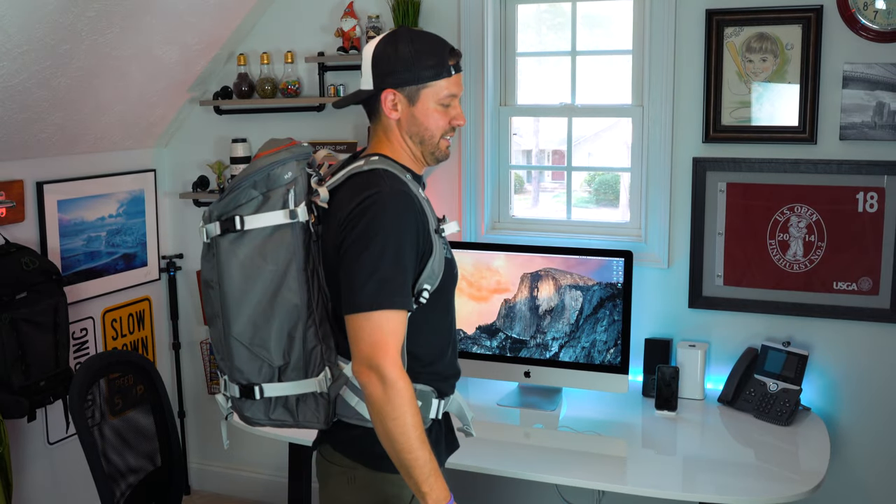And there it is — from the front, one side, back side, the other side, and the front again. One feature I failed to mention earlier is this emergency whistle... these things never work.